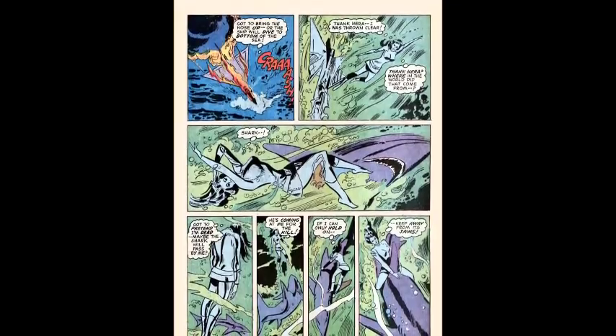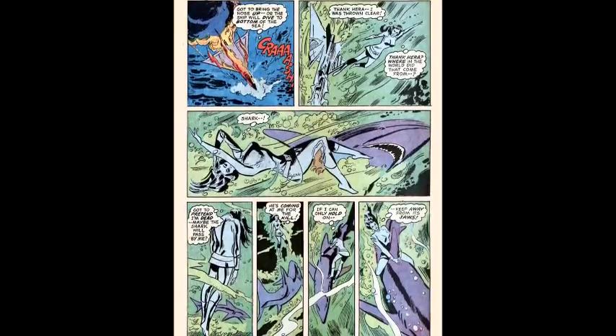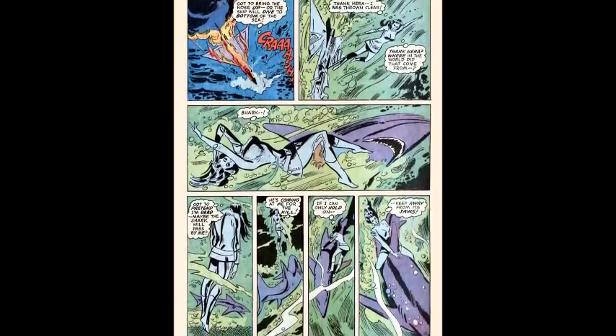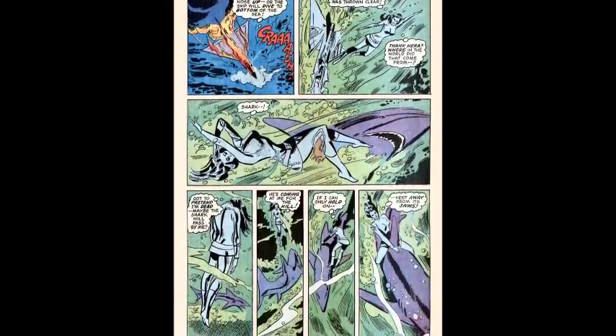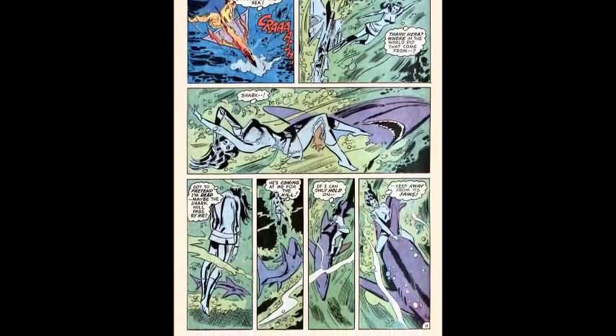We see the plane crash into the water as Wonder Woman swims free. 'Thank Hera I was thrown clear — thank Hera. Where in the world did that come from?' Shark! And we see a shark bumper.